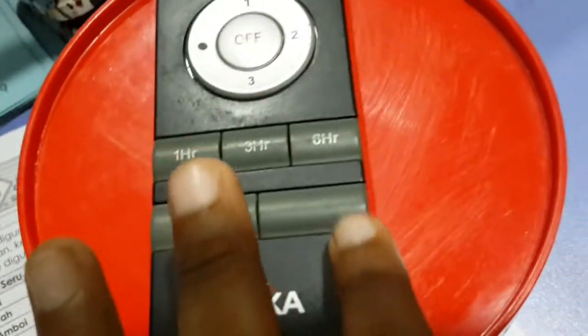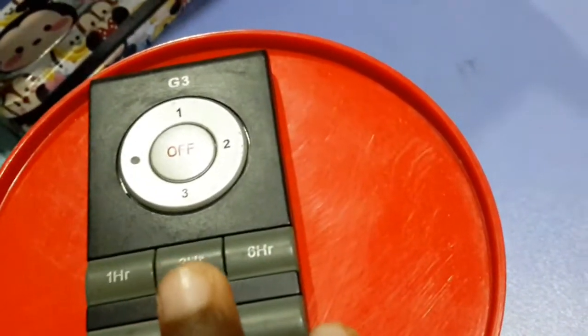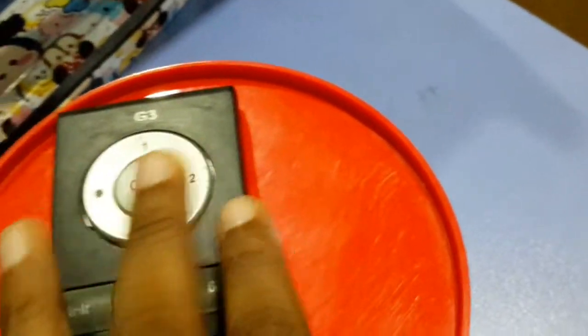This is the remote here. It has 3 speeds and a timer. The timer options are 1 hour, 3 hours, and 6 hours.